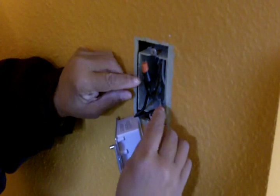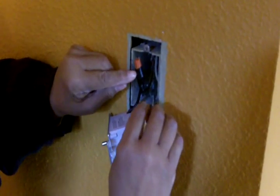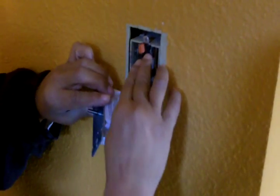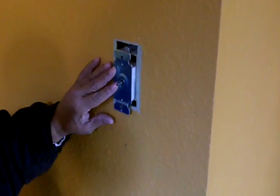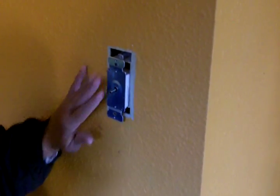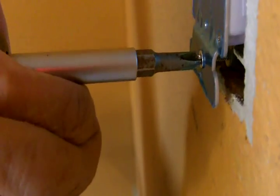Our connections are secure, and now it's time to place the wires carefully back in the box. We've got our wires tucked away in the box. Now it's time to secure this — securing the bottom now.